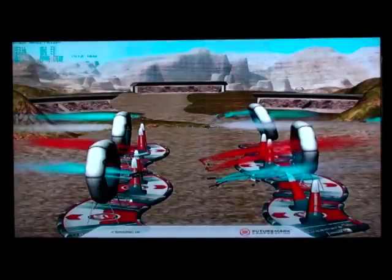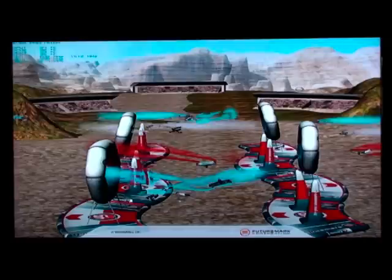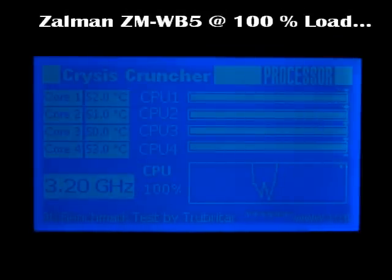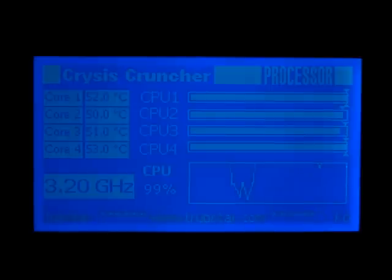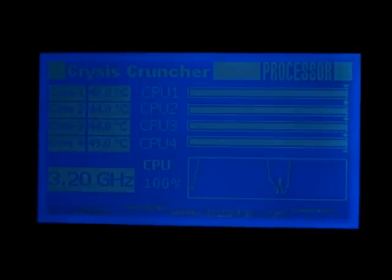On this particular test we're going to be running 3DMark Vantage CPU tests 1 and 2. Here are the Zalman water block temperature results: 52, 51, 51, 53 — all cores running above 50 degrees. And here's the Coolance CPU340: everything below 50 degrees — 47, 44, 45, 48 — running 5 to 6 degrees lower than the Zalman temperatures. Unbelievable results just by changing the water block. Coolance definitely got it right this time.